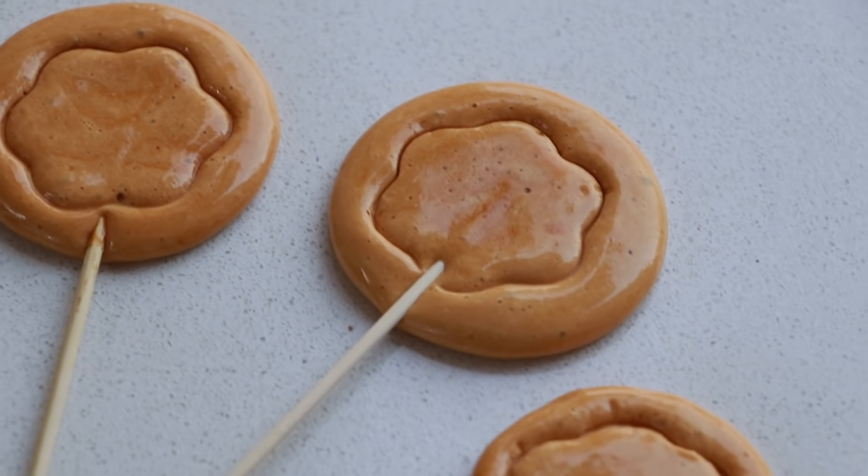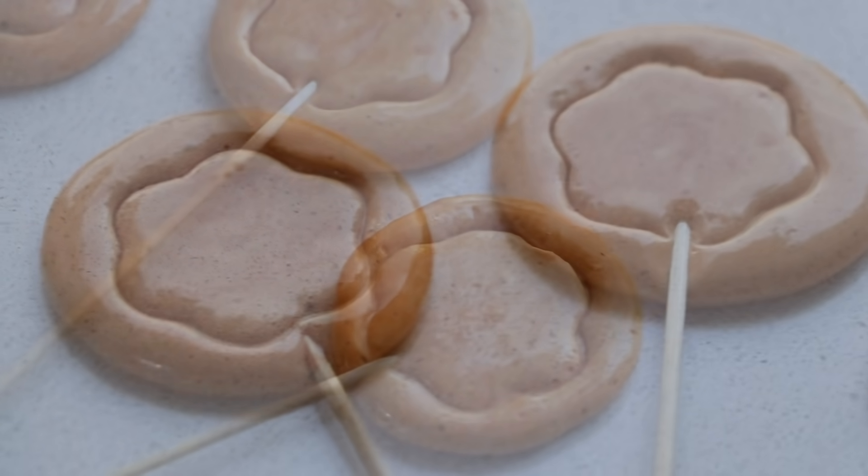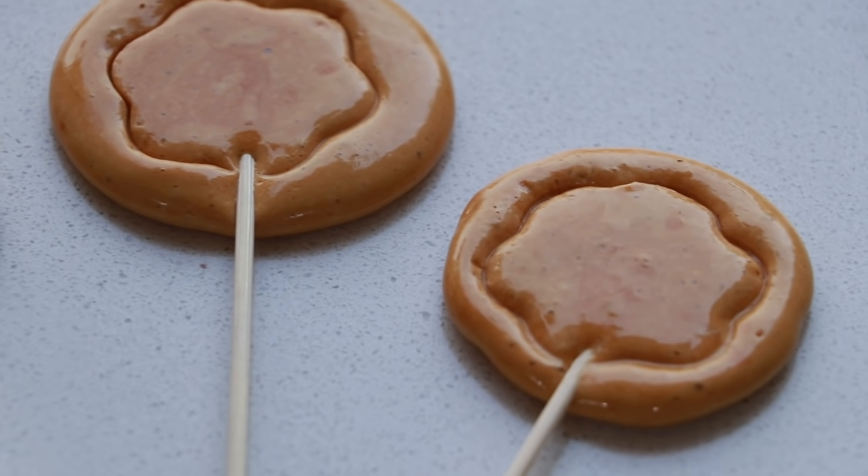In this video, we'll see the recipe of a very light and crunchy candy using only two ingredients. When I say two, it's only two.